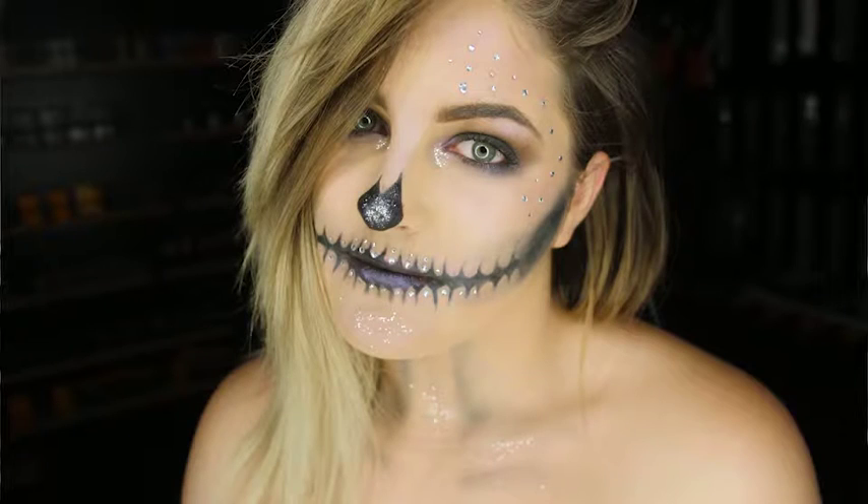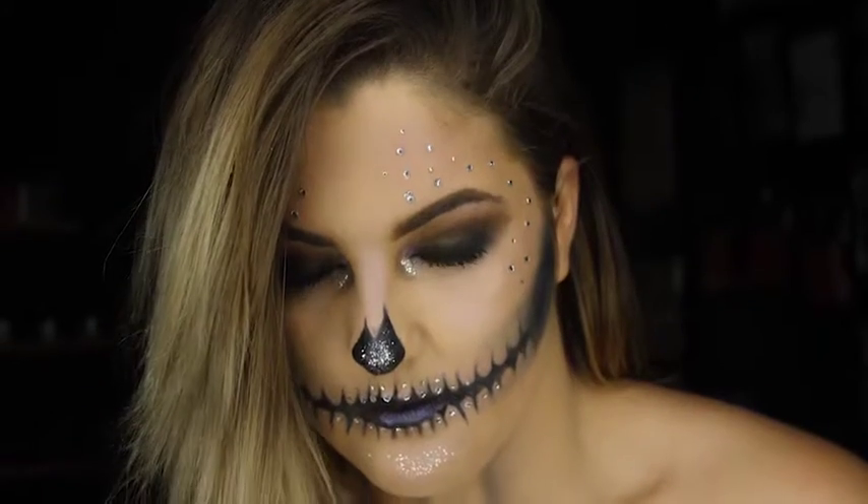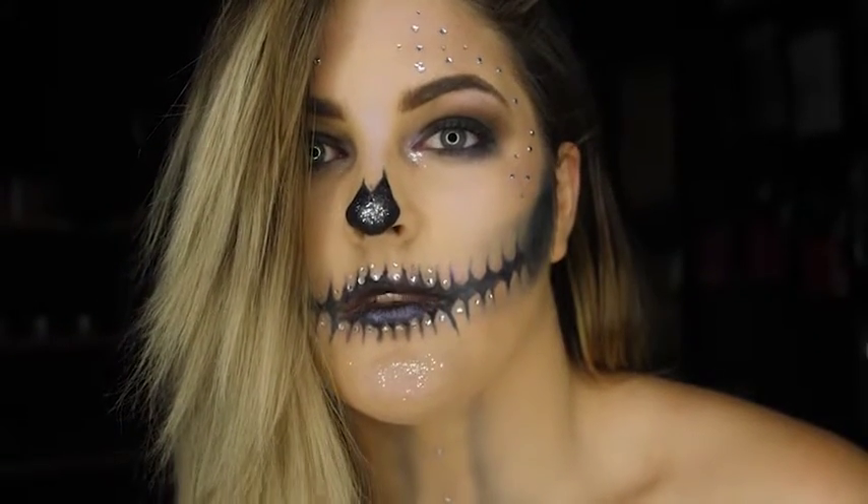Hi, I'm Rochelle from The Brow Co. I'm at the MAD Studio today in Sanson, and today I created this glamorous skull look for Halloween. If you want to see how to achieve this look, please keep on watching.